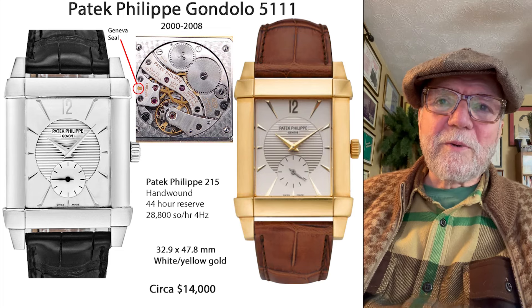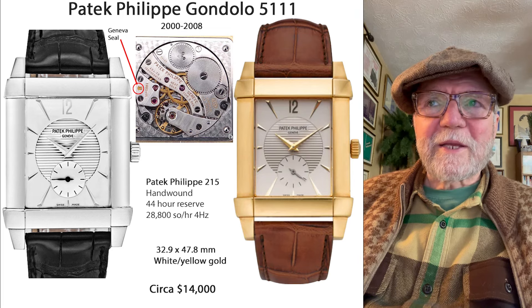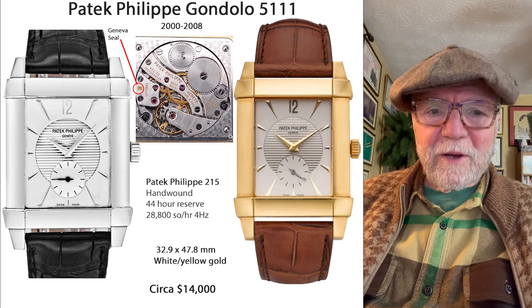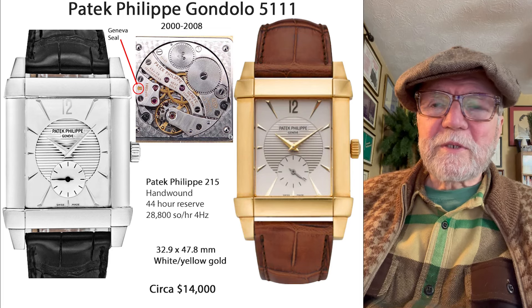But one day I was doing a collection review, and he had one of these. What a cool-looking watch. And the more I've looked at it, the more I've come to appreciate it.